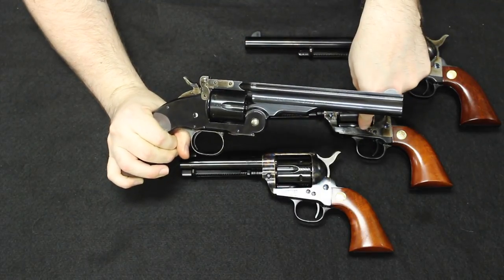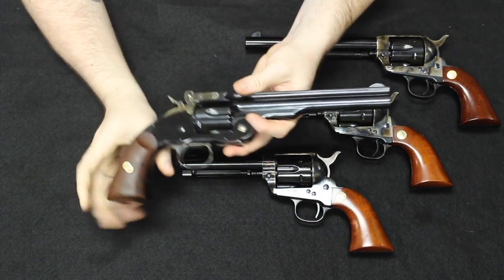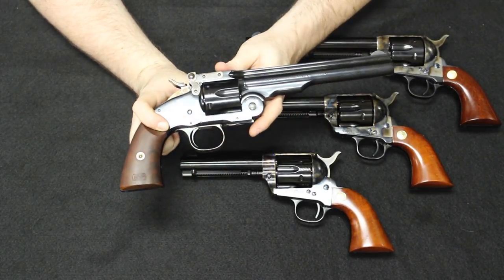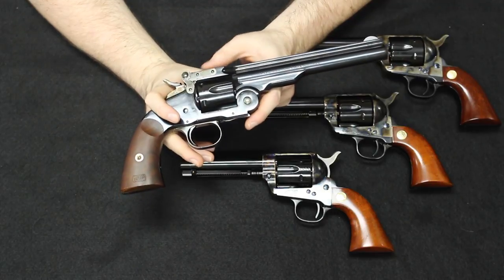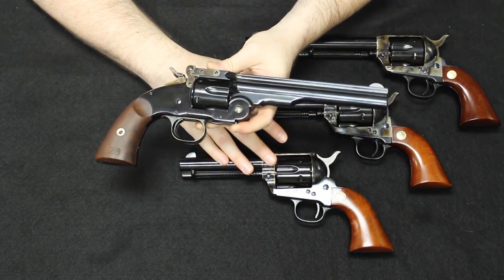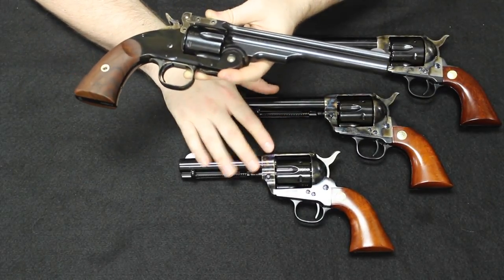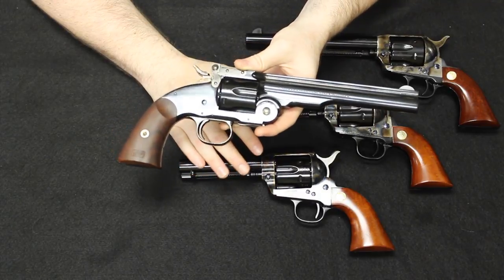The Schofield cannot chamber the .45 Colt — it was too long. But the Single Action Army could chamber the shorter .45 Smith & Wesson cartridge. Despite the two cartridges, these stayed in service together until the first incident where an isolated group issued Schofield revolvers was accidentally shipped .45 Long Colt ammunition — leaving them with ammunition that wouldn't work in their revolvers. The Ordnance Department decided this was too much of a logistical nightmare. They would dump the Schofield for two reasons: soldiers tended to prefer the Single Action Army, and the Single Action Army could fire both cartridges. From that point forward, they would only make .45 Long Colt. So the Schofield was phased out from service in favor of the Colt Single Action Army.